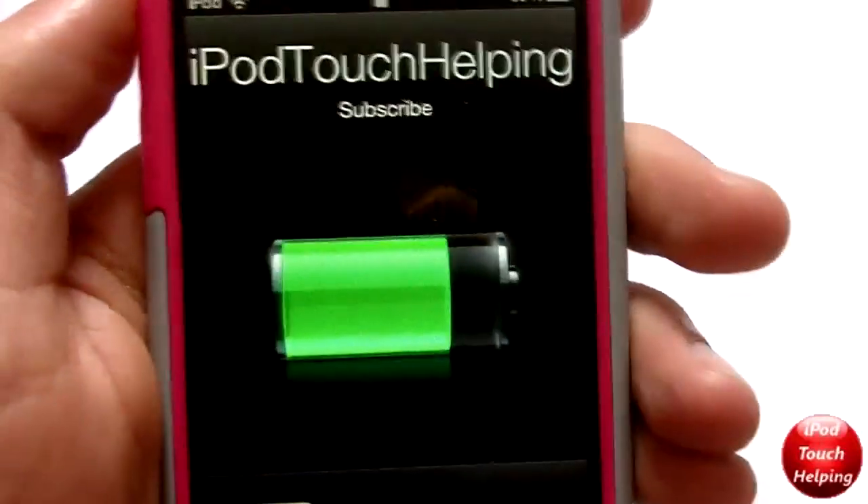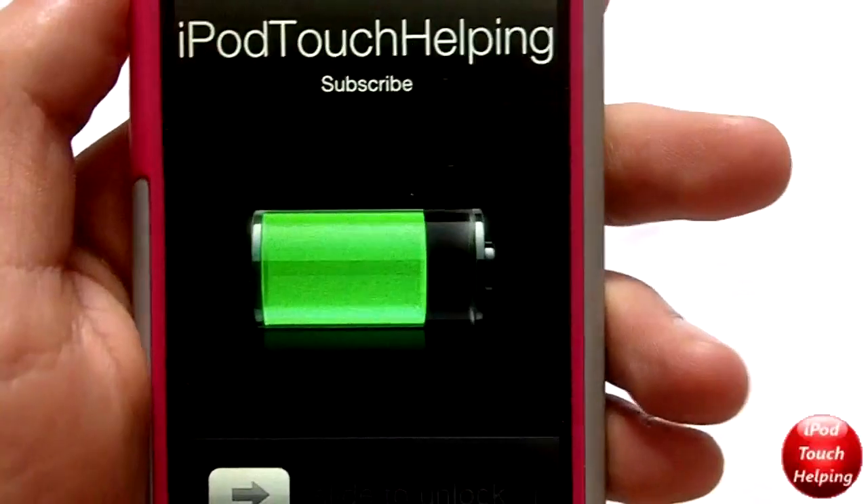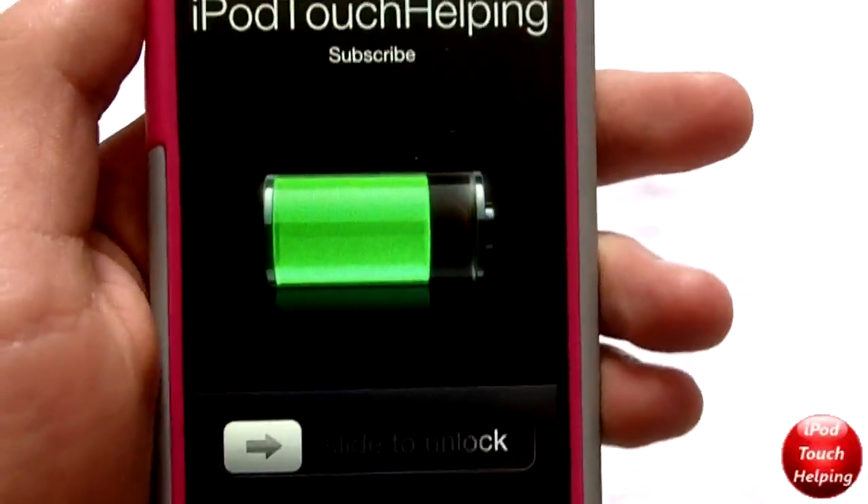If you ever want to remove it, you can always just remove ASB from Cydia if you're not a fan of this and you'd rather have your lock screen back. But that's pretty much it, guys.